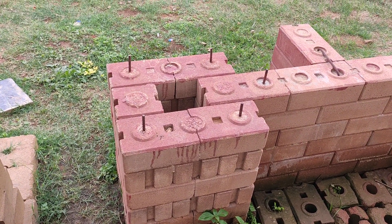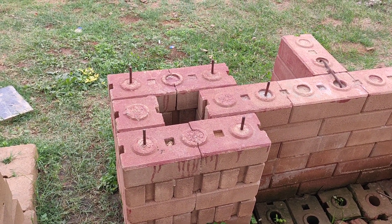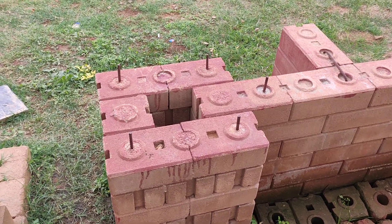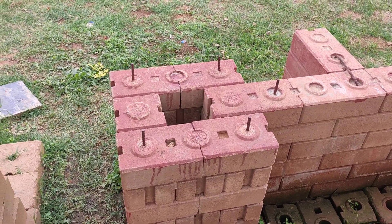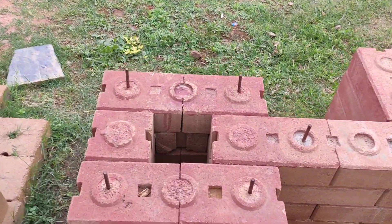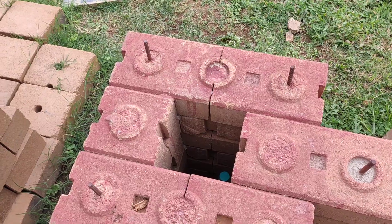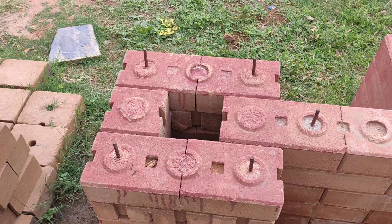These are some sample designs that we made at the factory to explain how you could use these. The first one is to make a pillar. You could have an RCC column right in the center by using rebar, and also rebars in the corners.